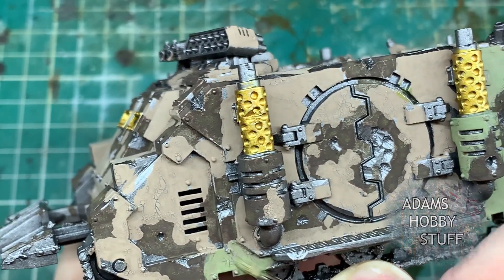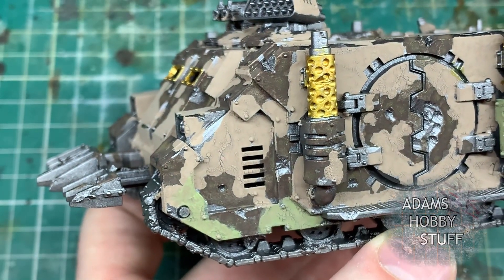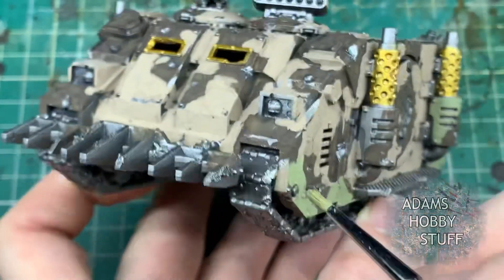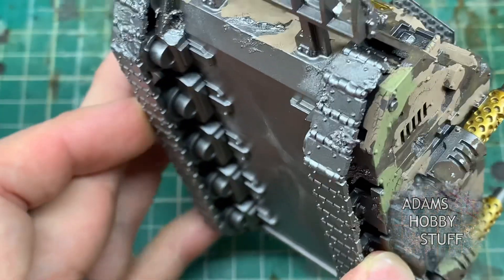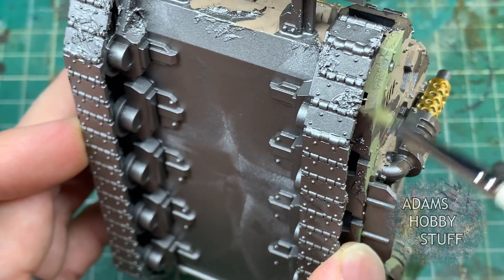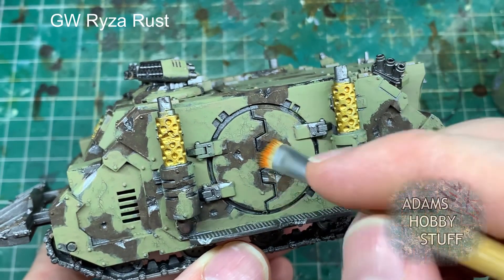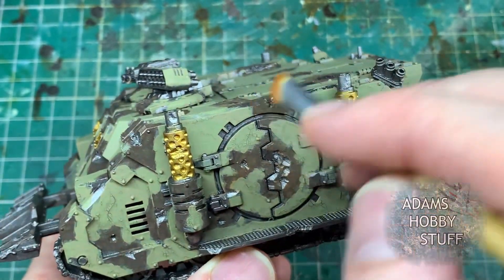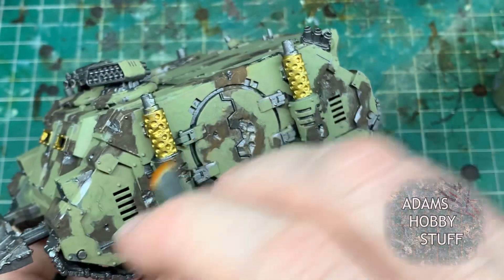The first vehicle I didn't put the Agrellan Earth on thick enough. Those shiny patches are where I used a Vallejo chipping medium as a sub-experiment. The focus is mostly on the two stages so far: the Typhus Corrosion and the Agrellan Earth. As I start putting paint layers on, you'll see those lovely cracks on the outside. I'm only painting on top of the Agrellan Earth - the Typhus Corrosion is where the paint has completely flaked off. I'm making sure not to push paint into the cracks, going over the surface so those fine cracks stay visible.